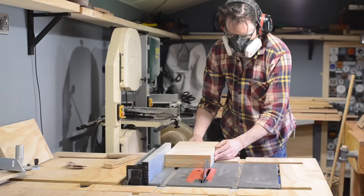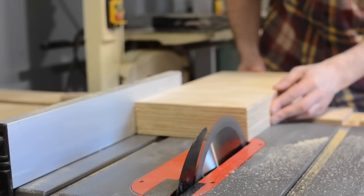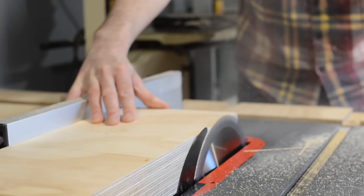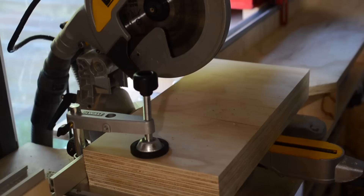So when the glue's dried, I can pass it through cleaning up one side, flipping it round and doing the same on the other. With the long faces done, I can then get it on the mitre saw and clean up one end. Then I can get the block cut into two squares.